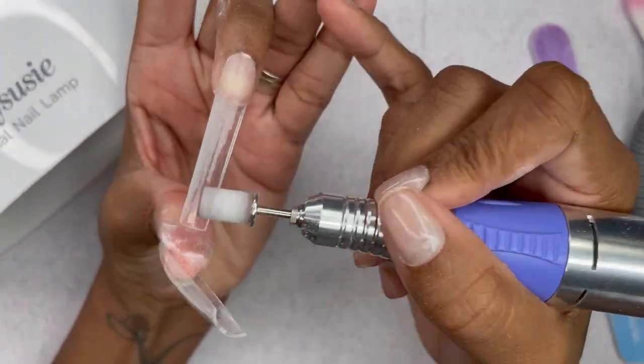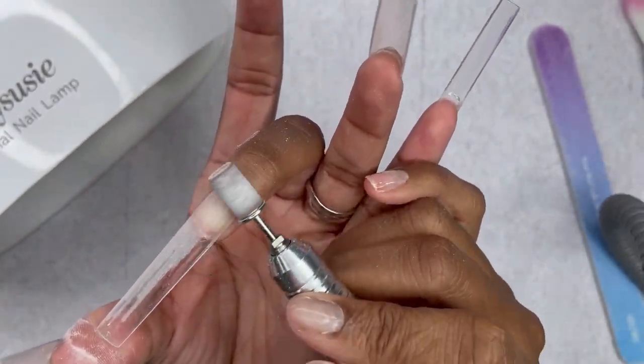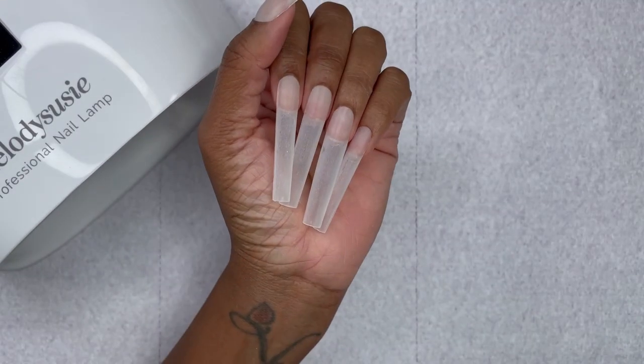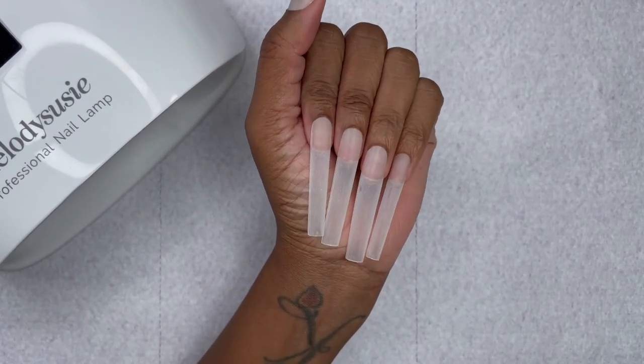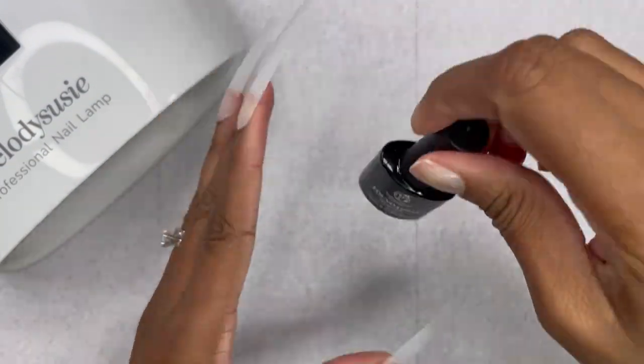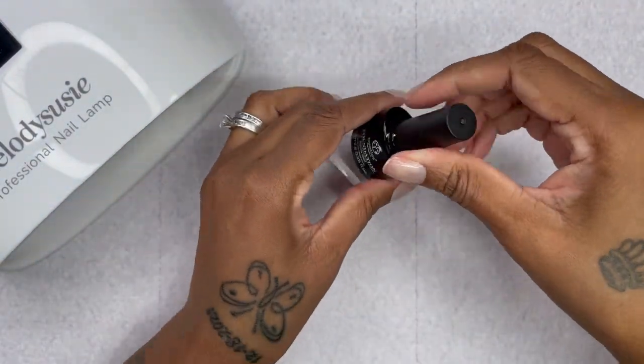Here you can see I'm filing the nails getting ready for the application of the transfer foil. I'll put a thin layer of base coat on all the nails and cure that for 30 seconds.